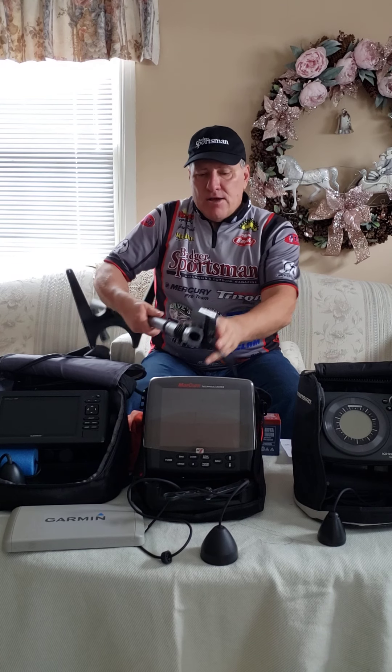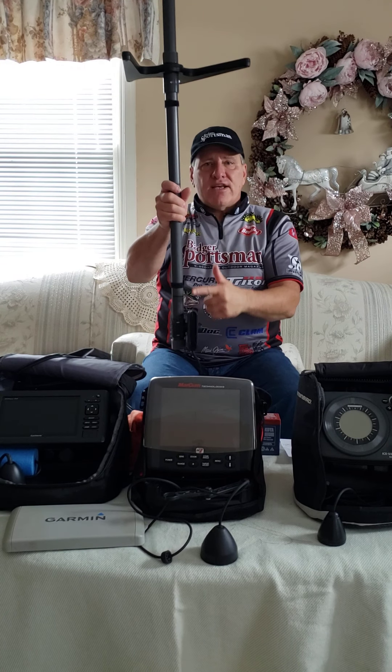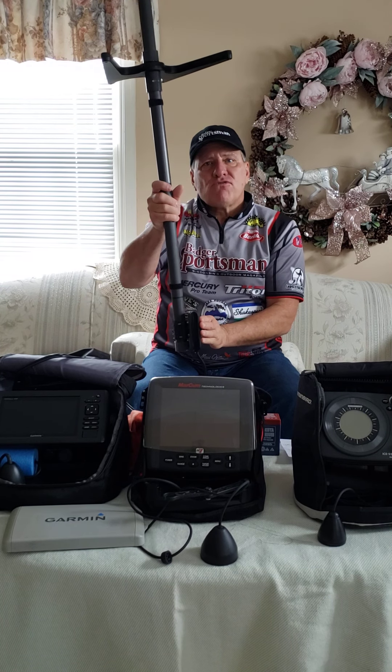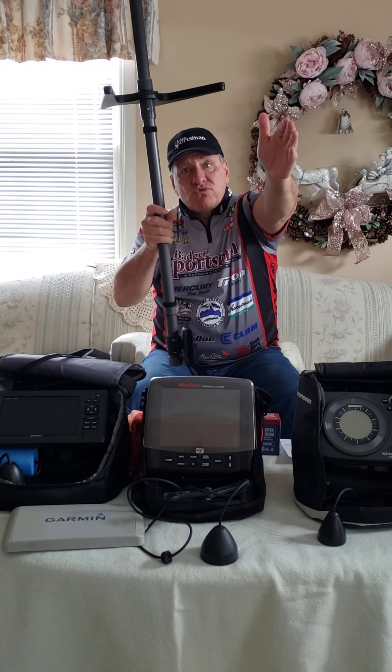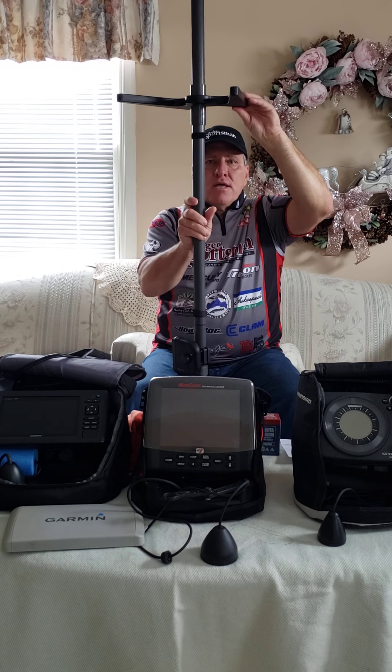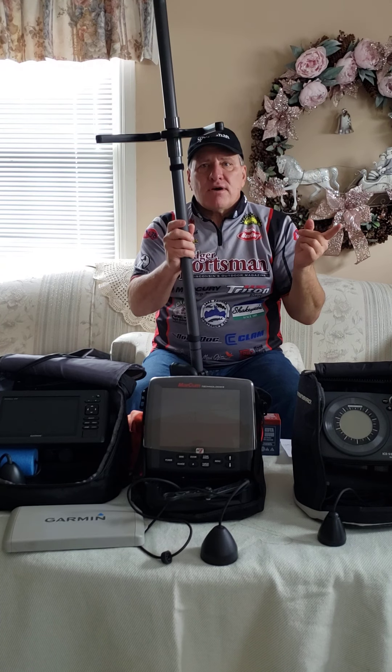And then finally we've got the Garmin Panoptix. This is really slick. I live on Lake Winnebago and I use this a lot to find fish. If I have this unit turned on, I can go to forward view, with the transducer faced out horizontally. I can shoot out 100 feet, then rotate around and see if there's any fish within 100 feet.